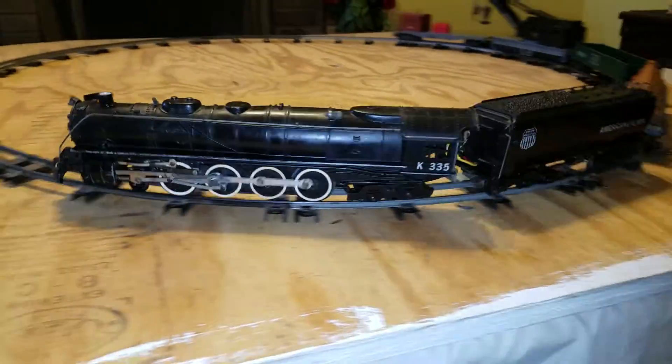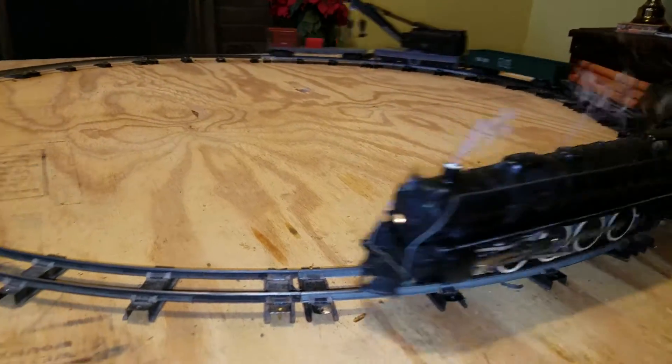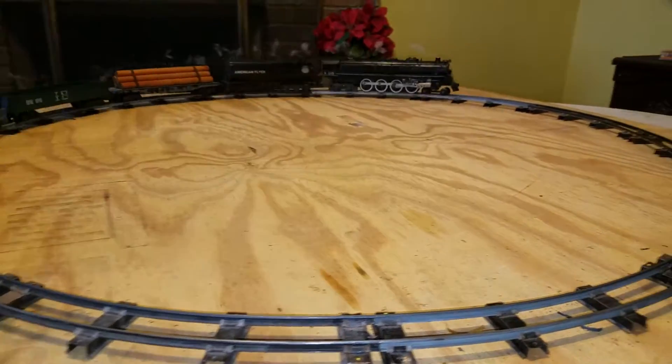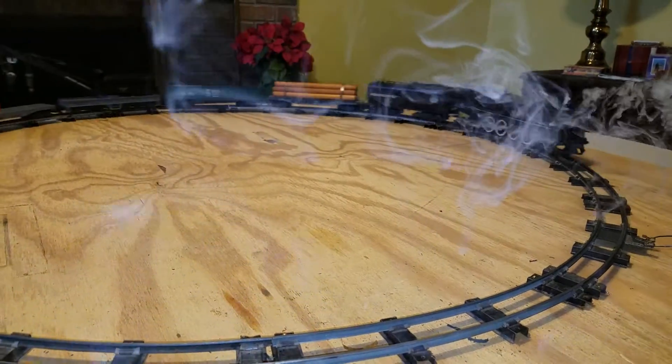Up for auction is the American Flyer K335 with tender and rolling stock. This is a quick video showing you it running. You can see the smoke unit works and the lights work, and forward and reverse both work. It's a very nice looking set.